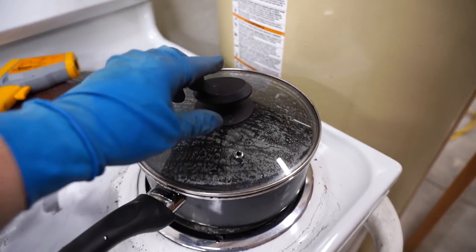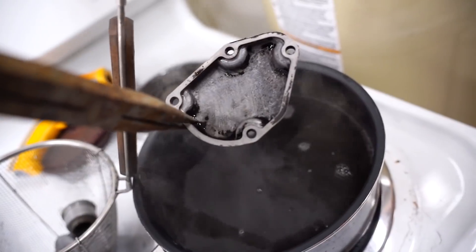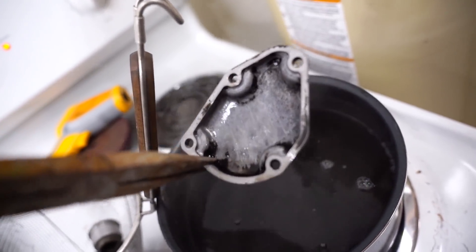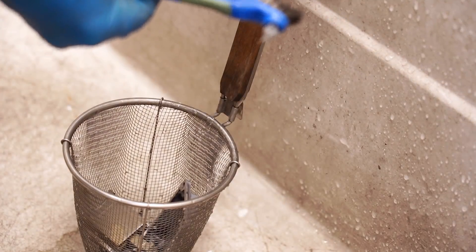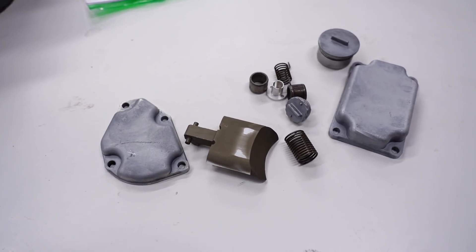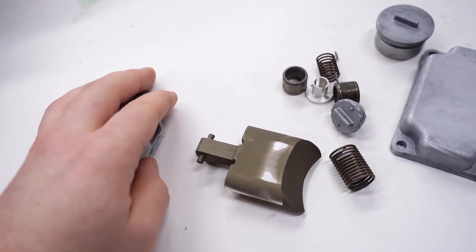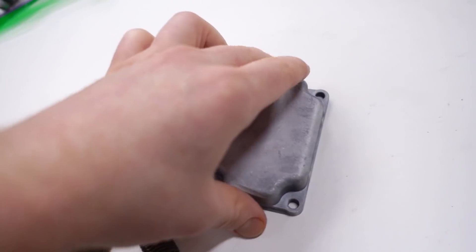It's been about a half hour - let's take a peek. Looking pretty good. Wow, that's a huge difference - this cover was really nasty before. The heat seems to have done the trick once again. This batch turned out really good; the carbon basically just wiped right off and didn't take too much scrubbing. This stuff is pretty much spotless.